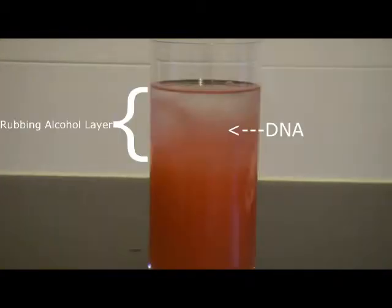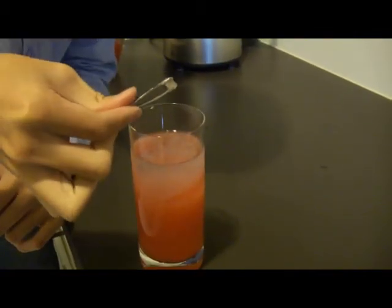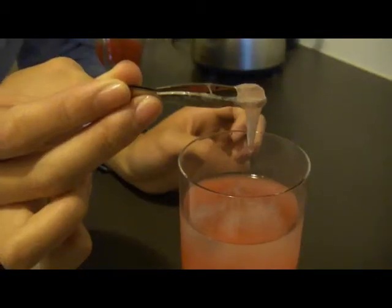The DNA of the strawberries is the cloudy, stringy stuff in the rubbing alcohol layer. Here is how it looks like from above. Use a pair of tweezers to pick up the DNA.